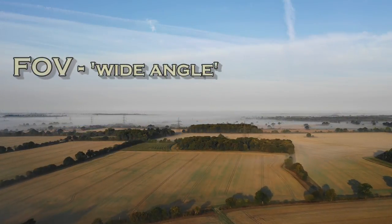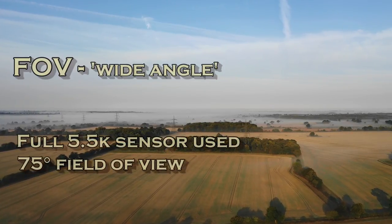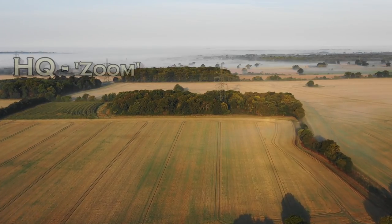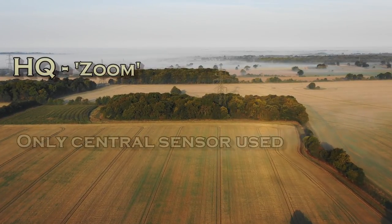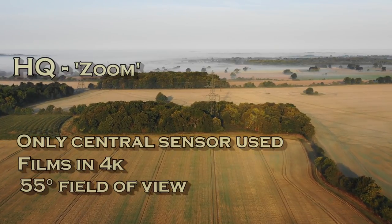To show you what I mean, have a look at these two clips I filmed this morning. The full field of view gives you the full picture and you can see the pylons stretching for miles in the distance. Full field of view is shooting in 5.5K, using the full field of view of the sensor at 75 degrees, giving you the absolute full picture the sensor can take in, then down-sampling that to output a file at 4K. If you compare that with the HQ version, shot from exactly the same position, you only see a couple of pylons and the whole field looks a lot larger. It's cropping and only using the center part of the sensor. You're still getting the full 4K but because it's only using the central part, in effect you get a 55-degree field of view which gives you a zoom effect.